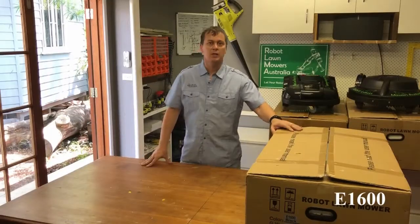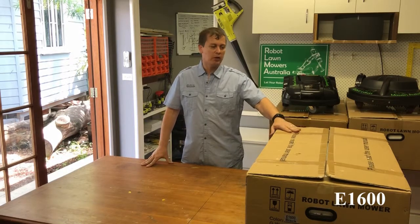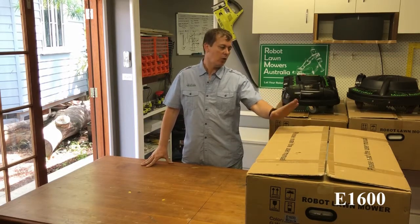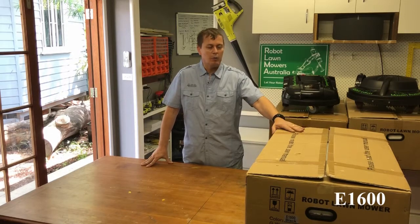Hi everyone, Jason here at Robot Lawn Mowers Australia. This is just a quick unboxing video of our E16 X-Gain model robot lawn mower.